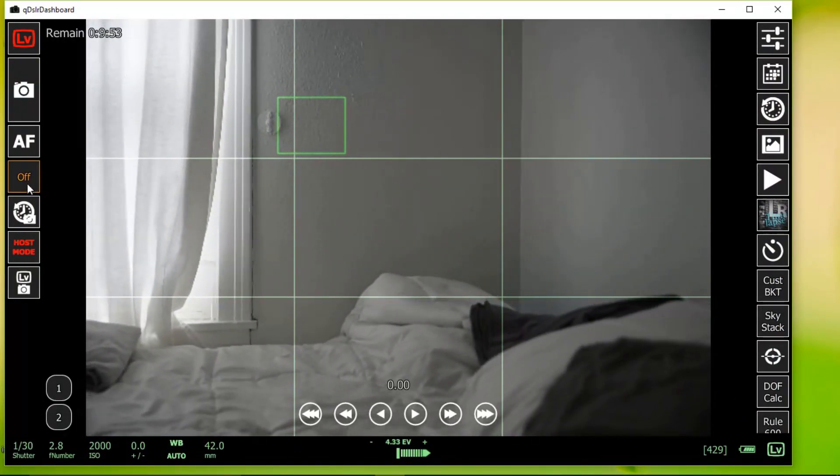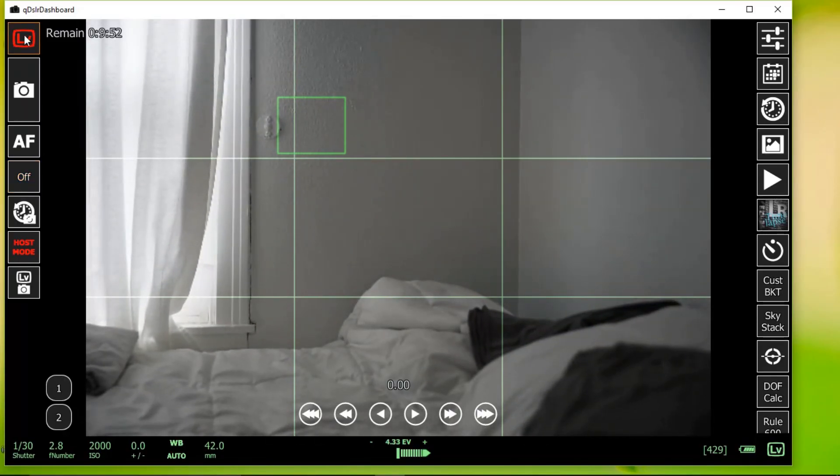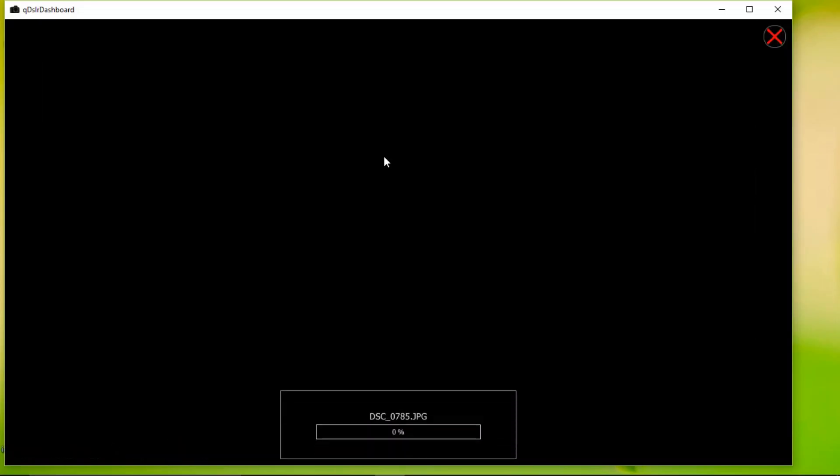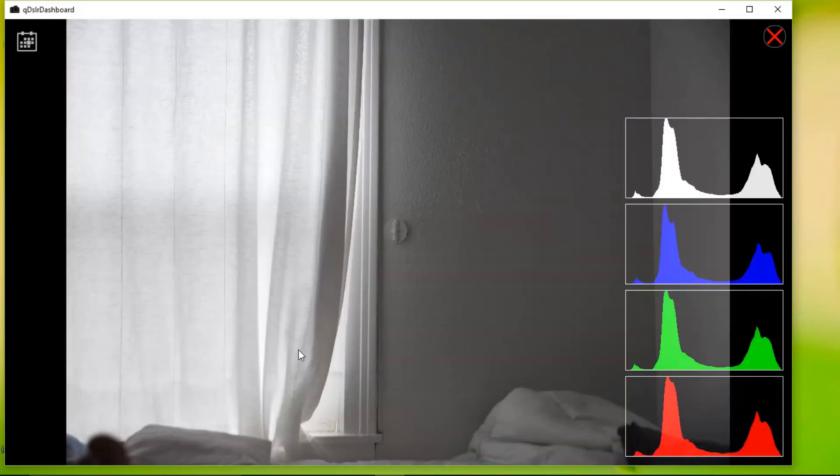You can also take it out of live view, and you're directly tethered — so whatever you look through in the camera, it'll take the photo. Let me properly expose this and take a shot. There you go — now it's uploading. And there you go. You have your histogram on the right-hand side as well.